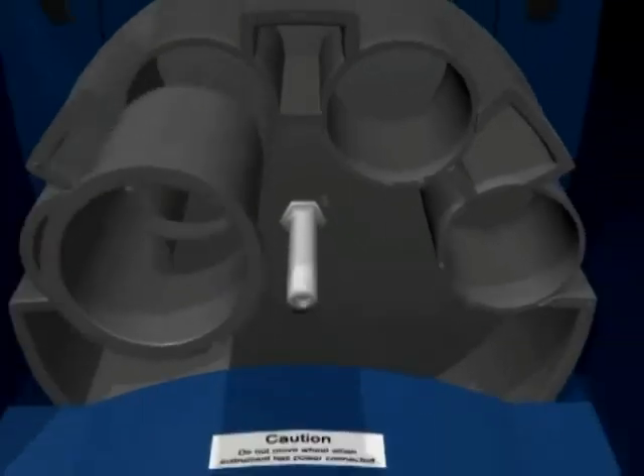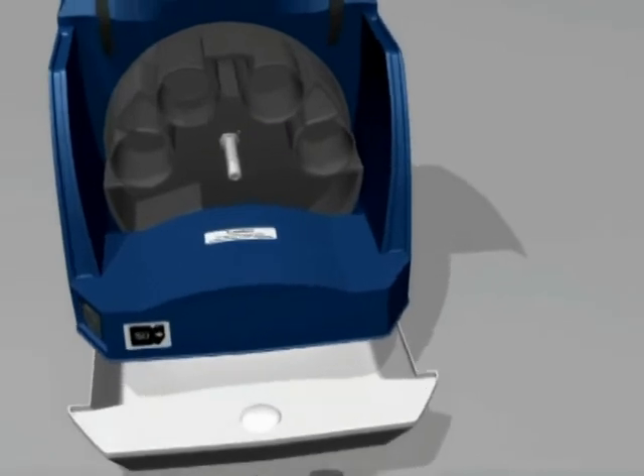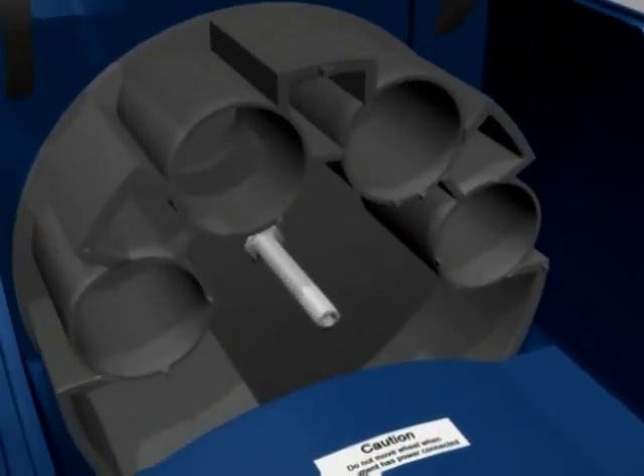As each cylinder is removed, it is a good idea to line them up in the order and rotation they were removed, to keep them in the correct order for refitting later. The cylinders can be dusted if necessary, and the cavities from which they have been removed can also be dusted. The sample handling wheel can be removed if there is foreign matter stuck behind or around it, or if the cavity is very dirty, but removal is not recommended as part of routine cleaning.